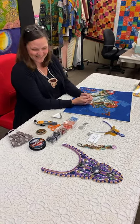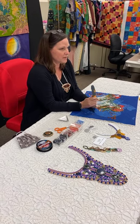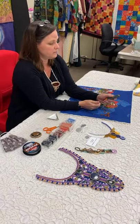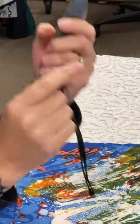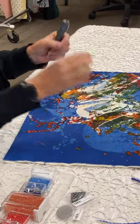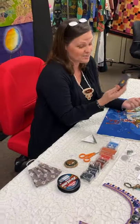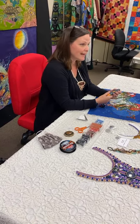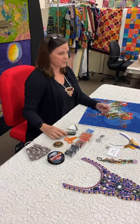Is that a tool? This is a thread zapper — this particular one is made by Beadsmith. What it really is is a repurposed cautery tool. You push this little button, this little tip slides out, you can see it getting red — it gets hot. When I'm using Fireline, which is a fused braided nylon, when I touch the end of it with this, it just balls up. No knots — it makes its own knot. Whoever came up with this — it was a game changer in my bead embroidery, quite literally.